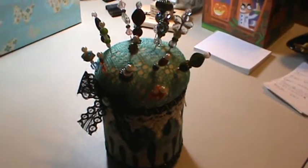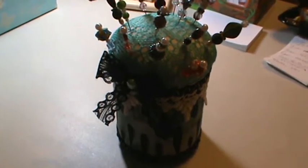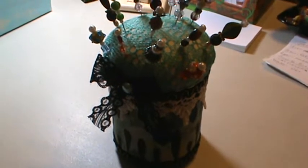Hi everyone, it's Brenda. I wanted to come on and share with you really quick a pin cushion I made. Sorry about the shadow and everything — it's late at night and my alt light apparently isn't helping too much.